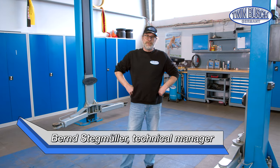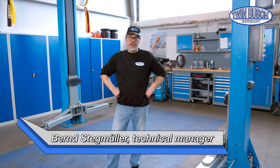Welcome to TWIN BUSCH! Today we have a new tips and tricks episode. You probably know me from other videos — I'm Bernd Stegmuller. Today we'll perform maintenance and change oil on an old lift.